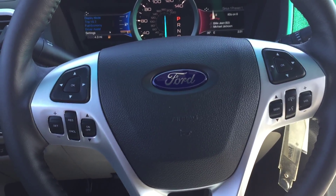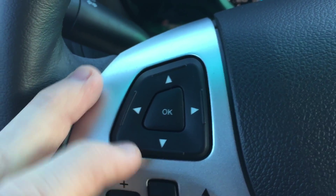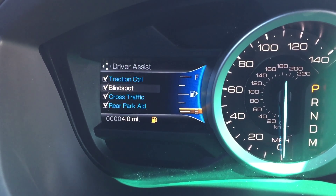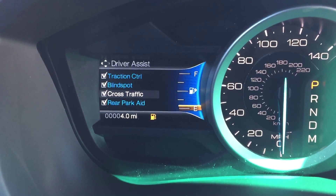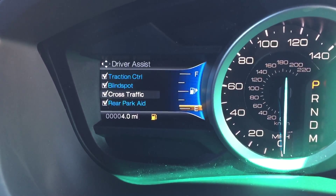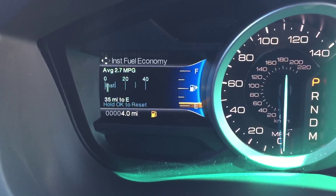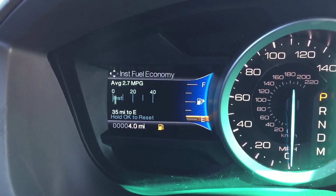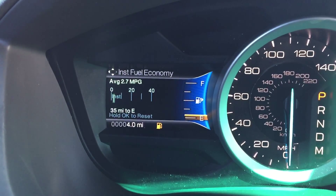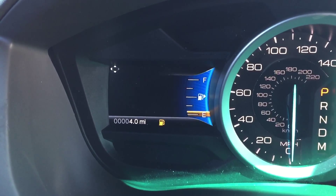Moving on to the steering wheel, there are a lot of controls. On the left side, you'll notice the five-way keypad with four directional buttons and an OK button in the middle. That controls the left instrument cluster screen. You can toggle traction control, blind spot monitoring, cross traffic alert — which gives an auditory alert if someone comes behind you while backing out — trailer sway control, and fuel economy readouts.